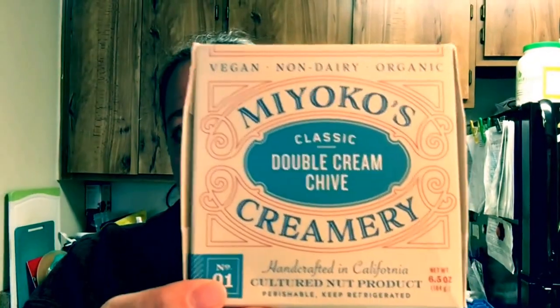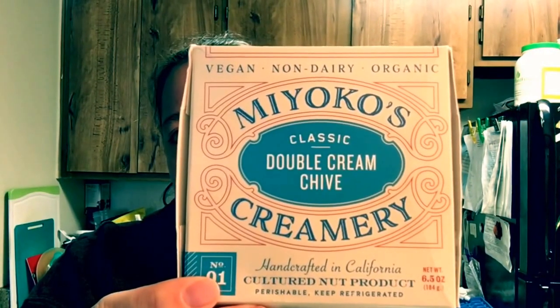Again, this is the classic double cream chive. It's probably supposed to mimic a brie since it says it's a double cream, but it doesn't really remind me of a brie cheese. It just reminds me of a soft herb cheese that you would spread on crackers on a cheese platter or whatever.